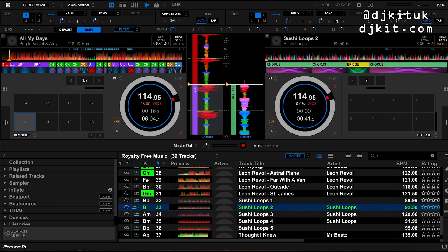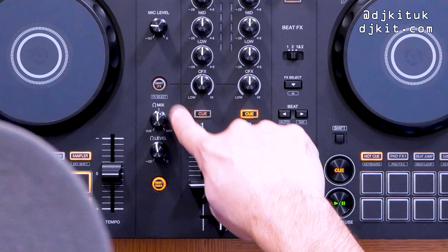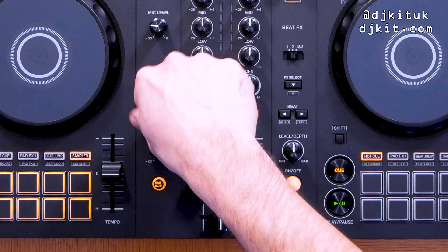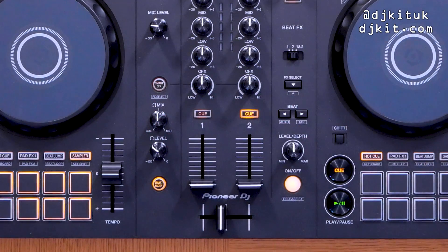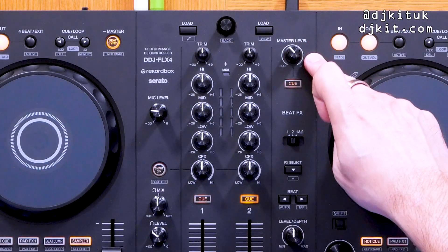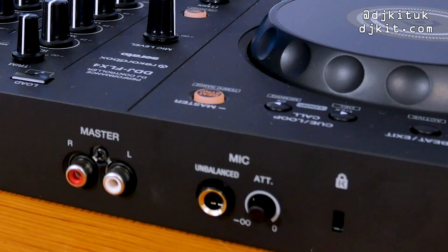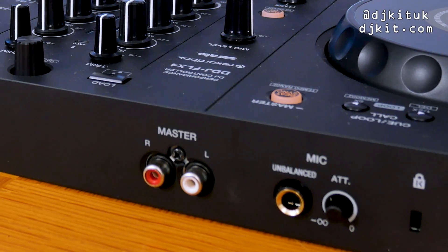The microphone on this DDJ FLX4 is routed through the USB into the software, rather than straight out of the master — as we saw on the Rev1. This means when you're live streaming or recording your mixes, it will pick up the microphone without needing another computer or audio interface. To enable the mic within Rekordbox, you need the mixer view turned on, then in the bottom left corner you'll see mic on or mic off — click it and it turns blue when active.